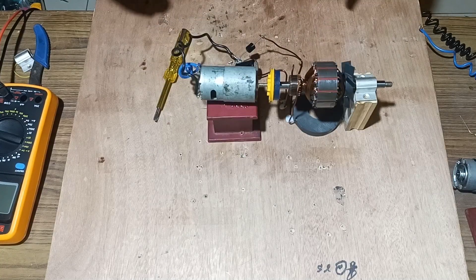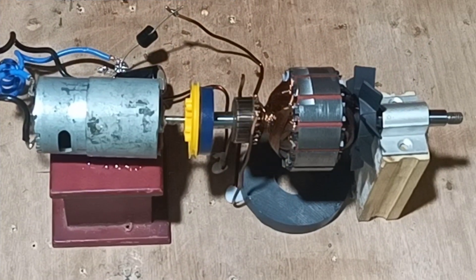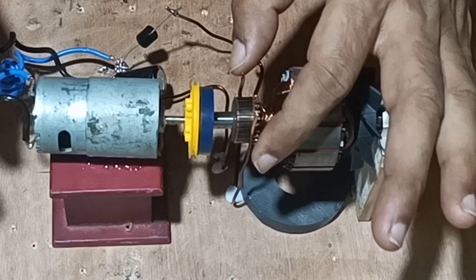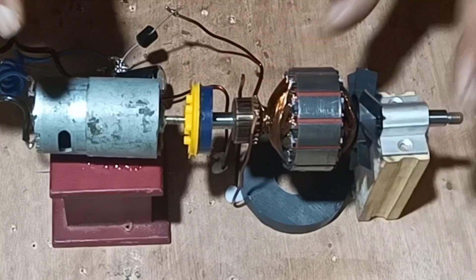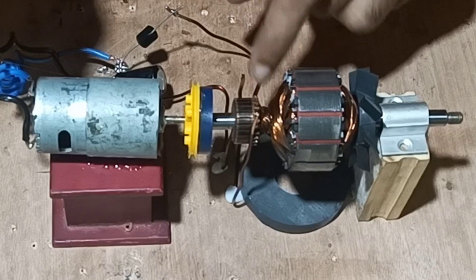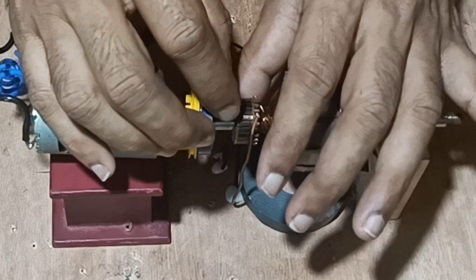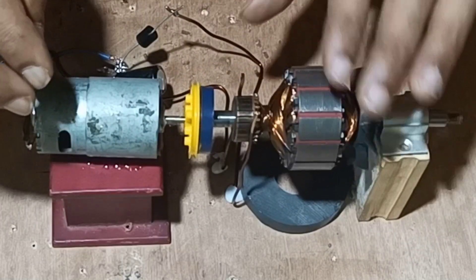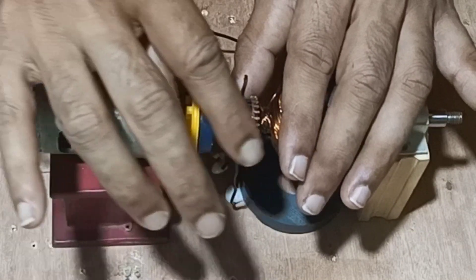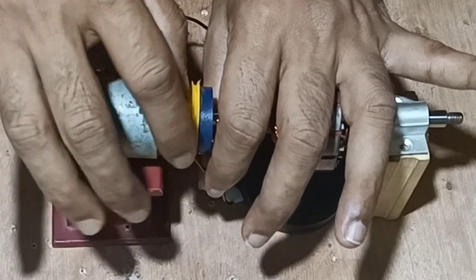Once it has been fixed, we will give a torque to the armature and see whether EMF will be generated or not. All the connections have been done — the two carbon brushes made out of copper wire are sliding over the commutator of the armature. Whatever EMF is generated whenever this coil or armature rotates in between a magnetic field will be taken from these two copper brushes sliding over the commutator. We verify that these copper brushes are sliding properly over the commutator.